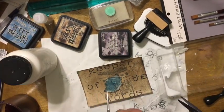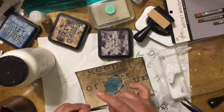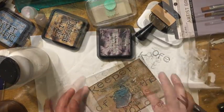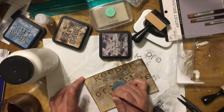I mix some gesso with water and add some drops on the card. I also use my finger to rub some of the mix on the card. I then use up some of the mix and place some on the card with a brush.